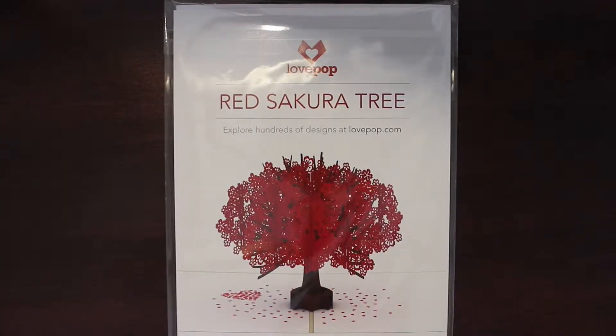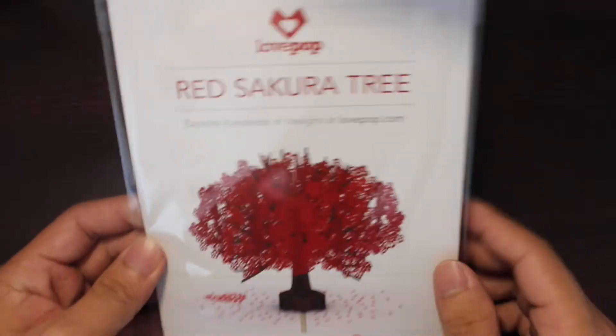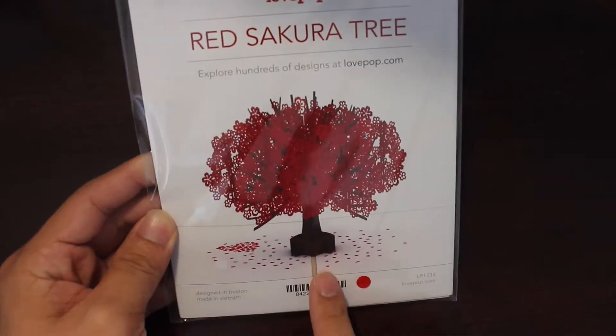Hey, what's up everyone, welcome back to this channel. Today we're taking a look at the Red Sakura Tree from Love Pop-up. This is the Red Sakura Tree and how it looks like when the card opens up.